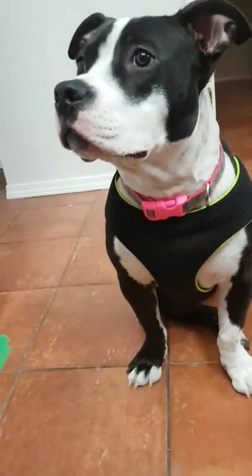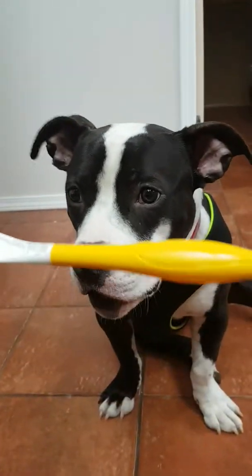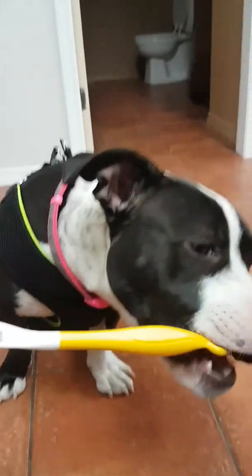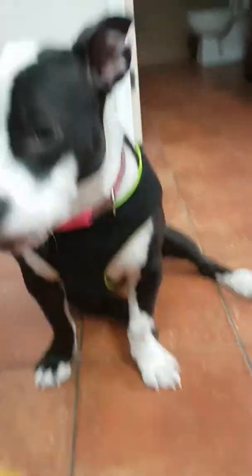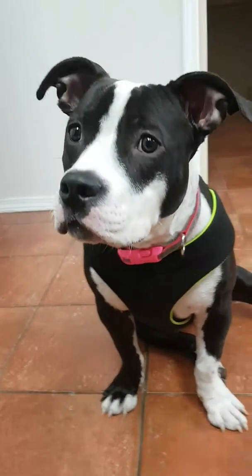I don't really want her grabbing the end, so I'm going to start fading out rewarding that and try to get her to take it in the middle. We like taking the end. Yes! That's what I want. Good. Yes! Good girl. Smart cookie.